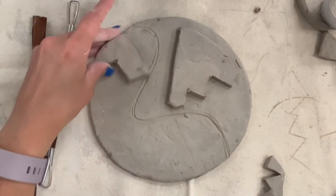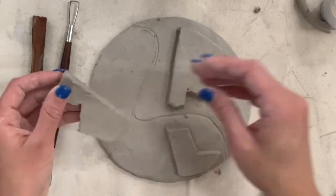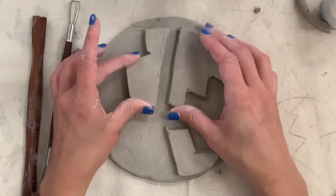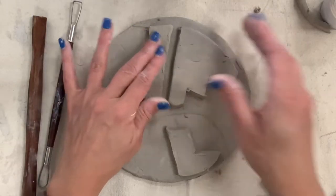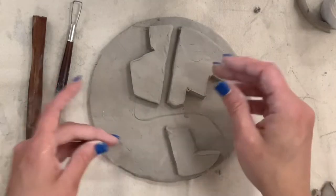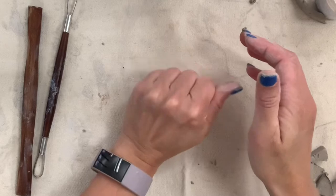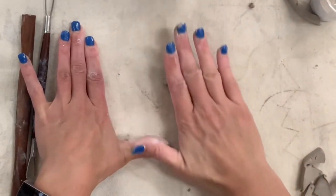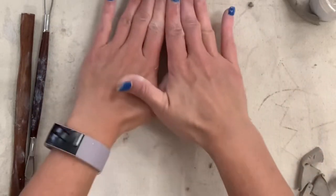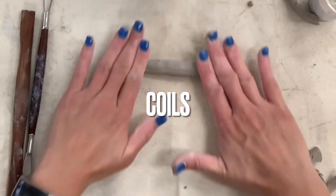This is a piece of slab that I've cut into smaller pieces — it doesn't have to be as big as the first one, it can be very small pieces, just make sure they're not too thin. When you score, slip, and blend these to your clay, you want them to raise up enough but still lay flat to the surface. The more clay sticks off the surface it's attached to, the quicker it dries and the more fragile it is.